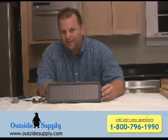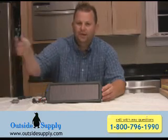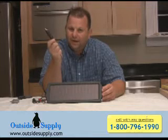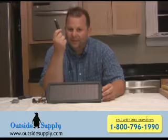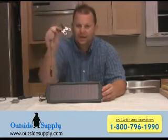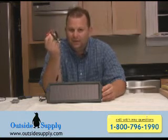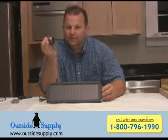Most of the solar chargers on the market, especially in the 1 watt or 1.8 watt range, only offer the cigarette lighter connection, so you'll end up with a connection that will plug into your cigarette lighter — which is great if your cigarette lighter stays active when you turn the key off. If it doesn't, they've also included a quick connect set of alligator clips so you can connect directly to the battery in your car, or even just a battery that you want a little maintainer on.